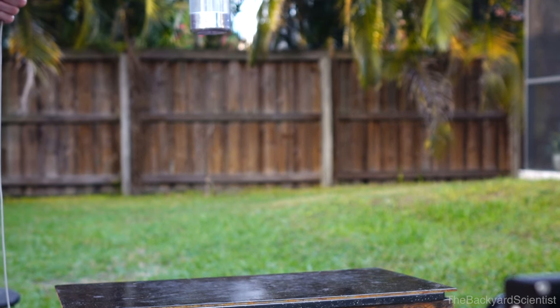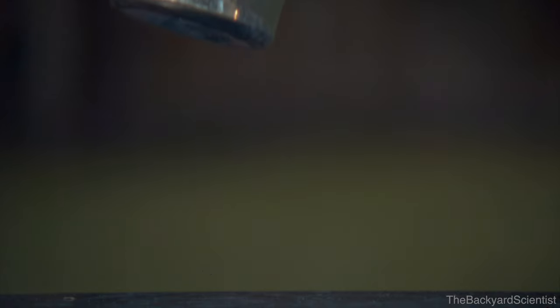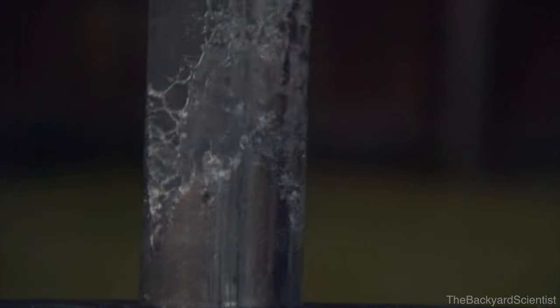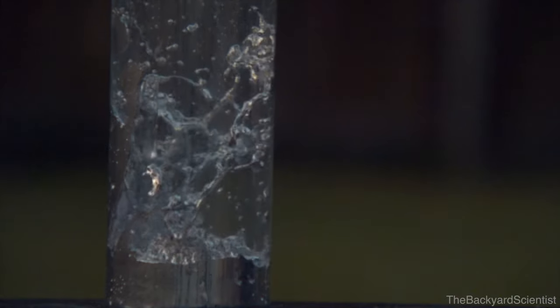But try dropping a bottle without flipping it — it just bounces right off. There's nothing to absorb or transfer the energy. But in a bottle that's been flipped, half of the liquid is still in free fall, and when the bottle tries to bounce back up, the liquid coming back down cancels out the forces, and you get a perfect bottle flip.